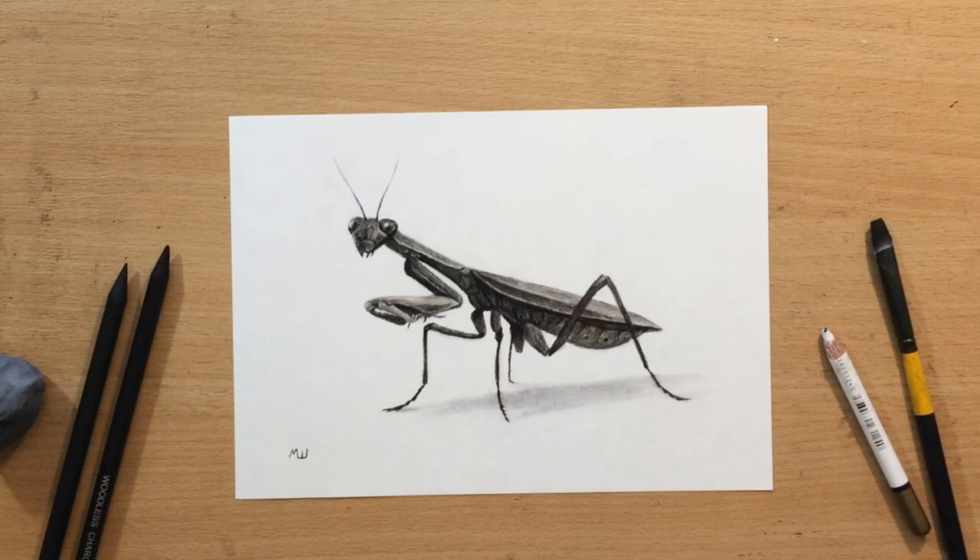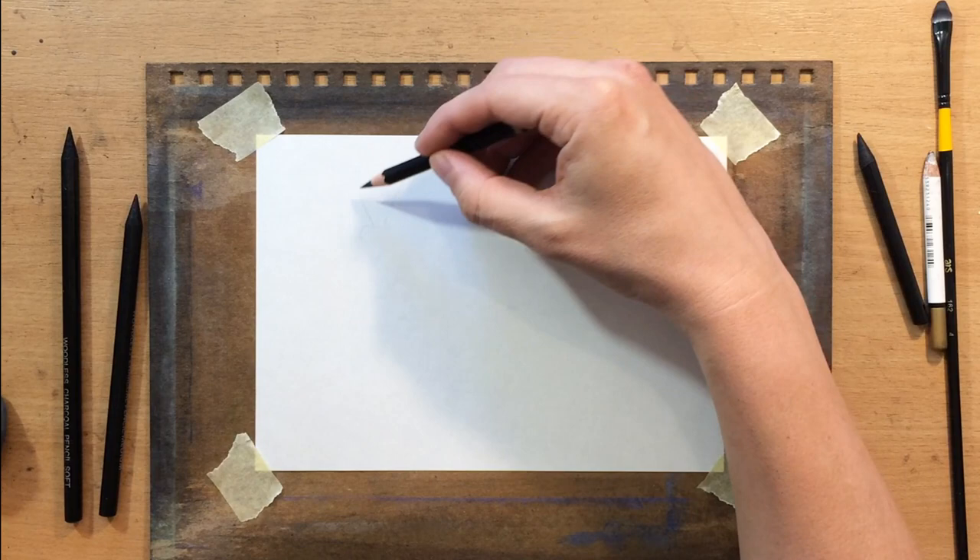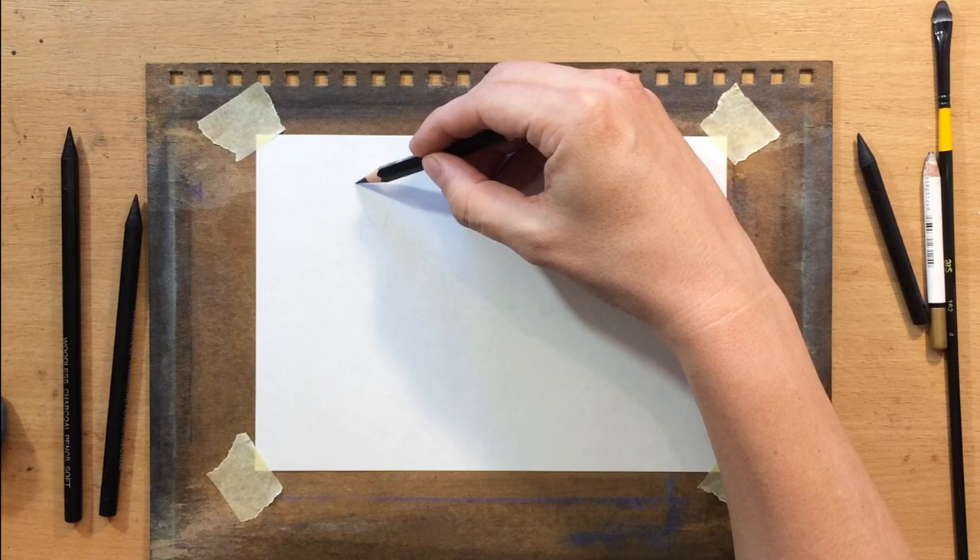Hello and welcome to my channel. In this video I'm going to show you how to draw a praying mantis in charcoal. Let me take you through the drawing process step by step. First I'm going to do the sketch using a graphite pencil and then I'll switch to charcoal pencils to shade it, working on one part of the body at a time.